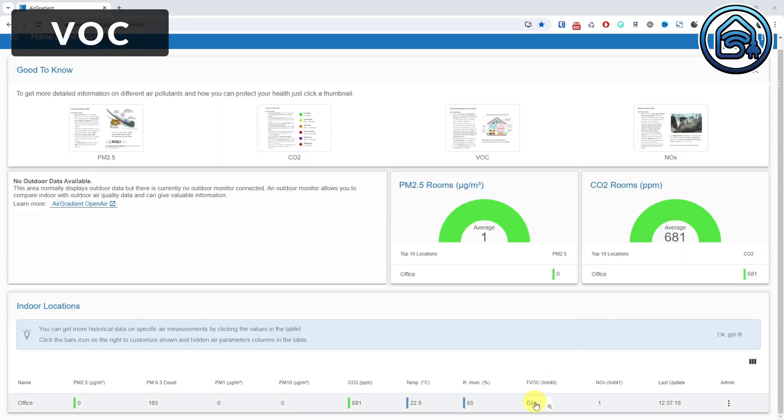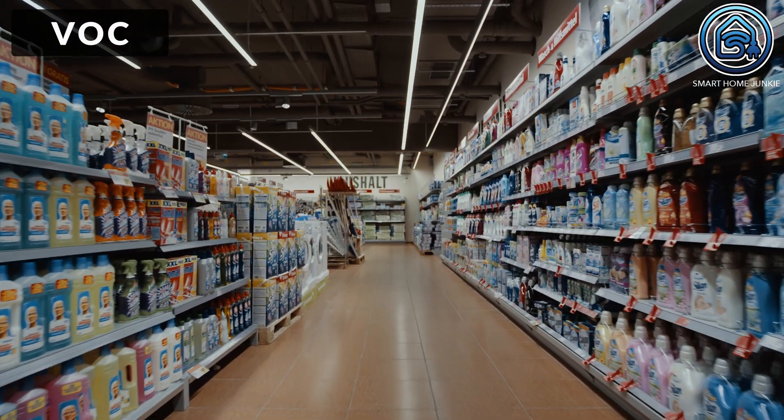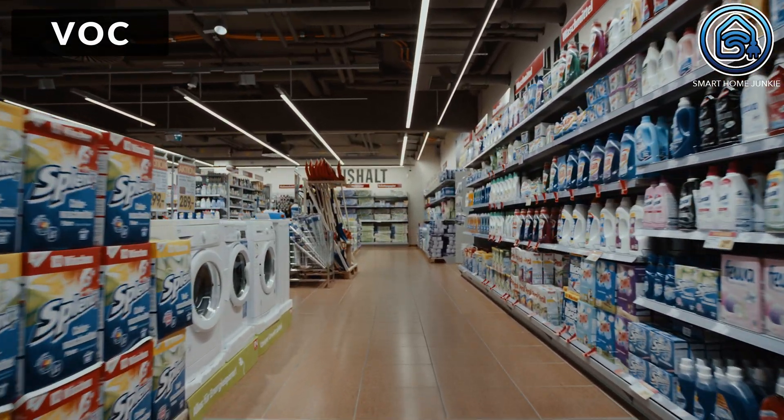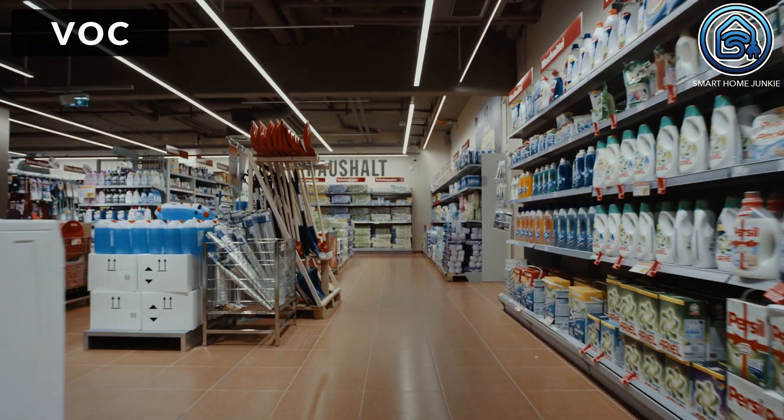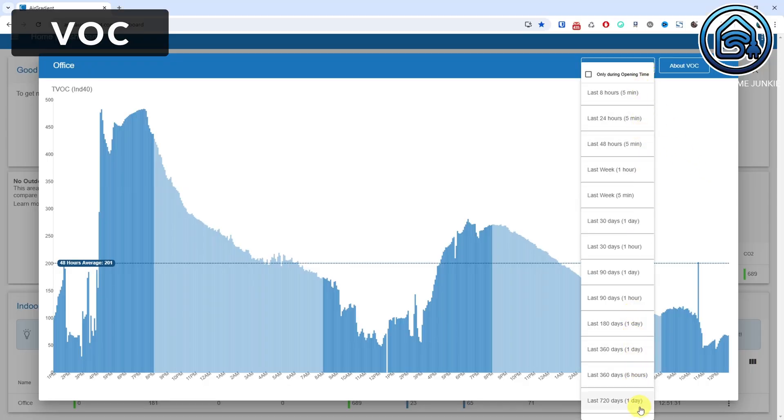Third, you can measure volatile organic compounds. There are more than 10,000 VOCs in the air. Some are extremely harmful, some harmless, and both trigger VOC values. So it is very important to know the specific VOC to make any judgement. Sources of VOCs can be your printer, detergent, cleansers, aerosol sprays, paint and varnish, burning food, and so on. More modern sensors like the Air Gradient 1 focus on the VOC change in, for example, the last 24 hours rather than absolute concentrations. If you observe spikes over the day and you can identify the source, you can try and reduce these chemicals. You can also change the dashboard to show multiple days up to the last 720 days.